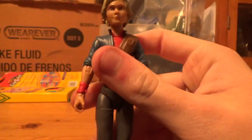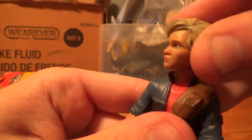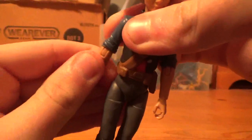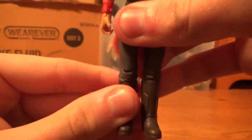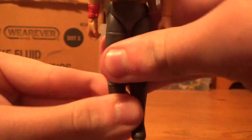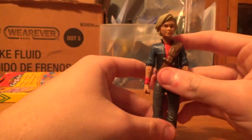Now that we've covered the details, let's move on to articulation. The articulation on this figure — starting off with the head, the arms, elbows, arms, waist, legs on all sides, knees, boots, and the feet. I say the articulation looks pretty good on this figure.